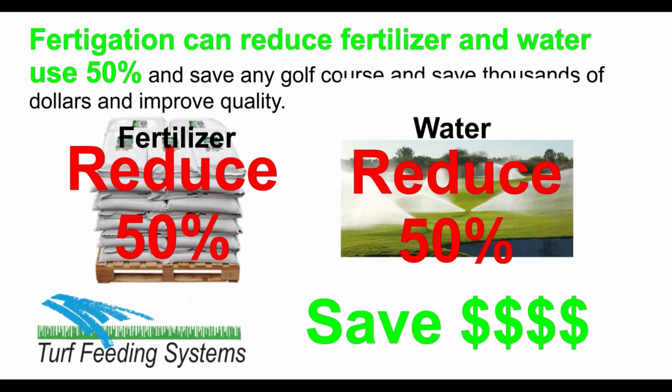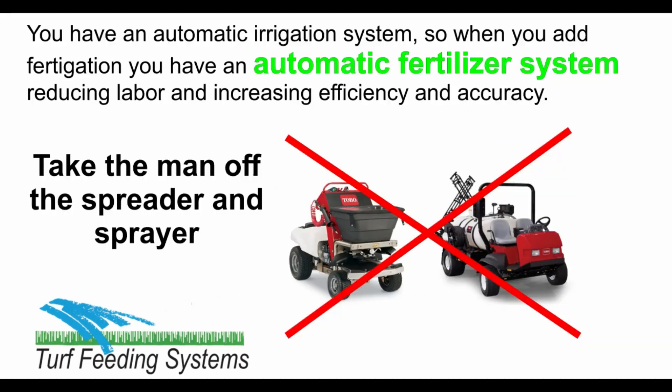Fertigation can reduce fertilizer and water use 50% and save thousands of dollars on any golf course, and improve quality. You have an automatic irrigation system, so when you add fertigation you have an automatic fertilizer system, reducing labor and increasing efficiency and accuracy. Take the man off the spreader or sprayer and fertilize automatically.